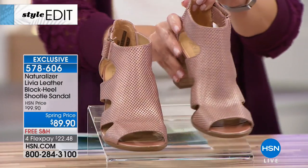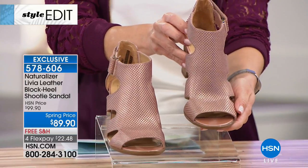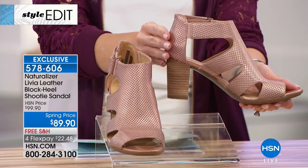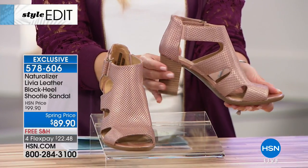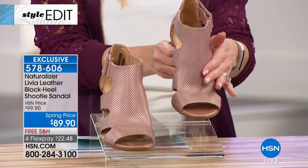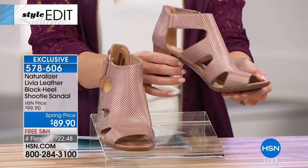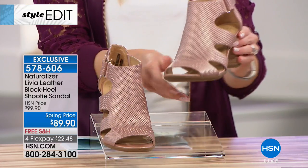We've got beautiful colors. The first color we call rose gold, and that's exactly what she is. She's that beautiful on-point color — you know that rose gold is the hottest metallic color out there. So if you don't own a rose gold pair of shoes, this is your perfect opportunity. It has a nice sort of pin tuck perforated design.